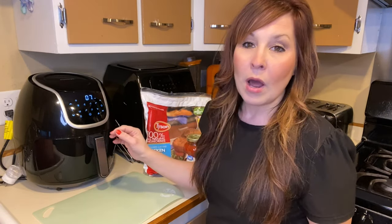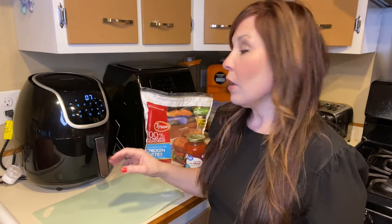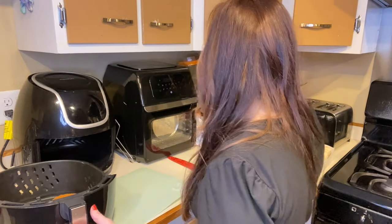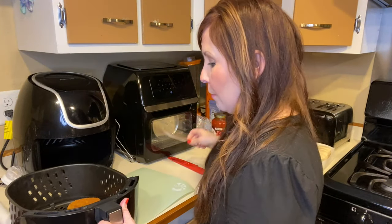Halfway through the cook time, come back and flip the chicken over, then cook them the rest of the time. My chicken patties are done — I'm going to put them on my cutting board.